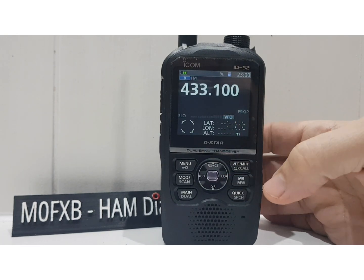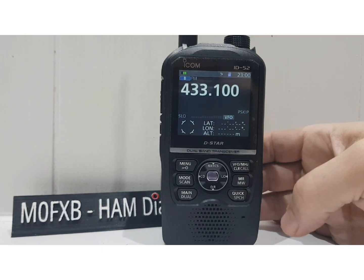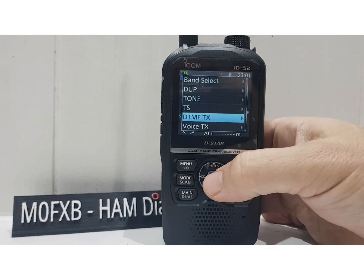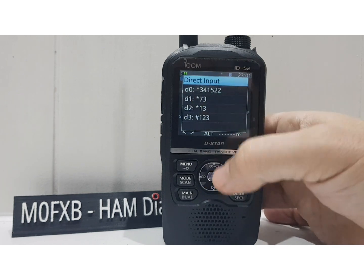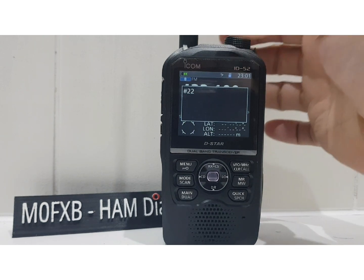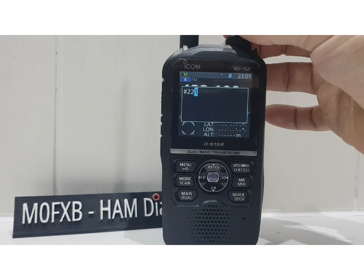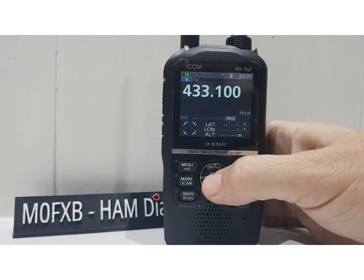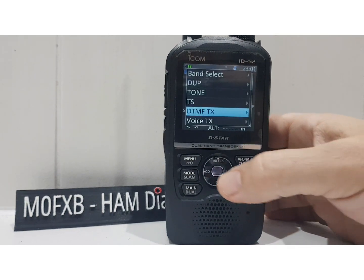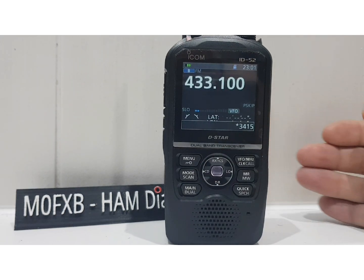We're in VFO mode — you could be in memory mode. Let's say we want to do a DTMF TX: hit the quick button, bottom right, go down to DTMF TX and select. You can go direct input — select it, and again with the channel knob you can select hash. I've got a couple of letters here; you can hit enter twice and it DTMFs. Or we can rely on the memory — go quick, DTMF TX, go to memory, and we've added the memory entry.